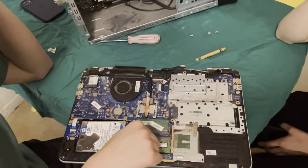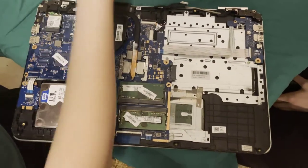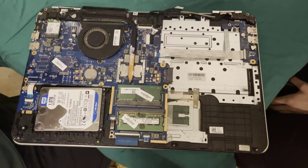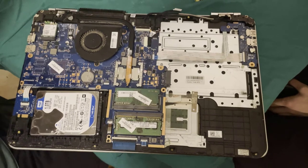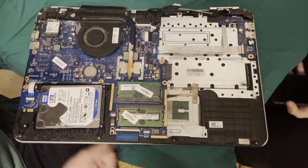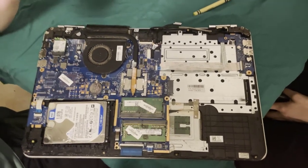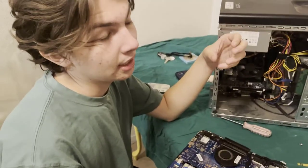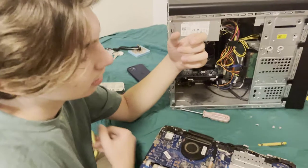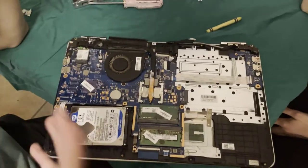Laptops also don't actually have a power supply inside — they have a battery. Desktop power supplies have to be plugged in at all times, but batteries are batteries. The power supply is actually in the cord — there's that big brick on laptop charging cables. That's actually the power supply, and it has to be plugged in to actually go into the computer. I don't have a battery in this one because it's been taken apart.